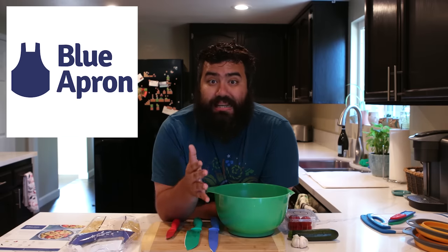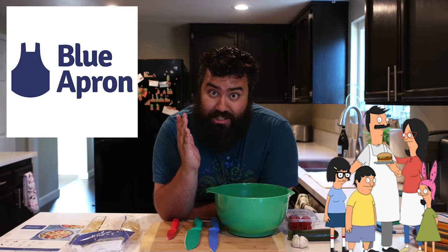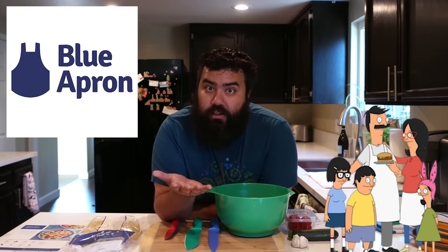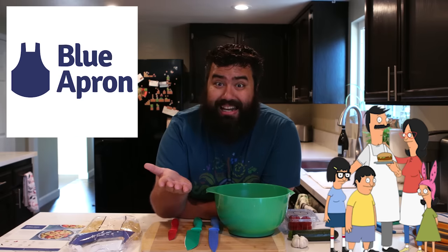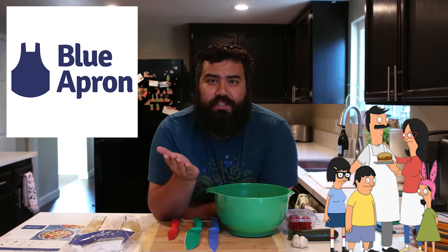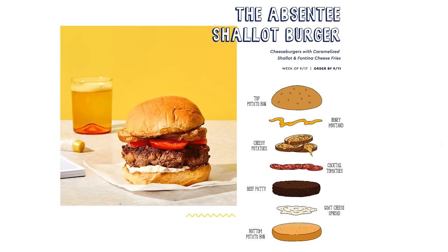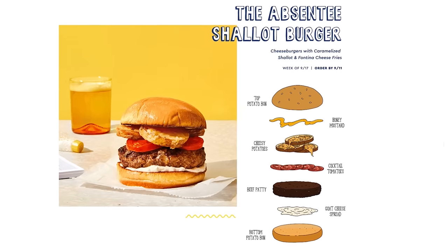All summer long Blue Apron has teamed up with Bob's Burgers to promote burgers from the show, and the week of September 17th is the premiere of Bob's Burgers on Fox. This week's recipe for that show is the Absentee Shallot Burger — the burger being featured in the show — so if you order it this week you can actually make this burger at home.